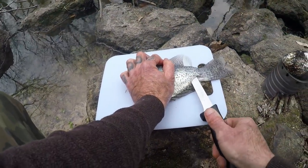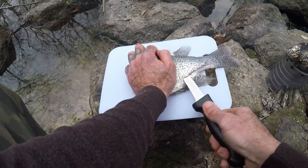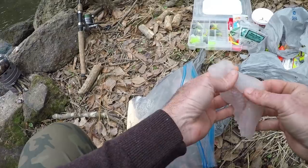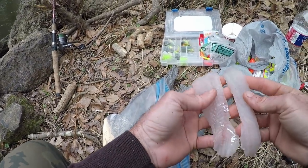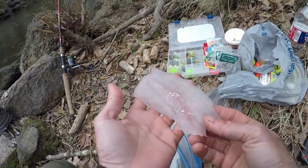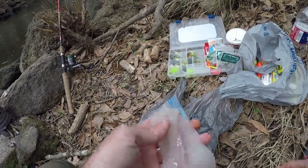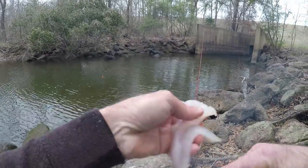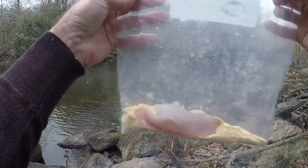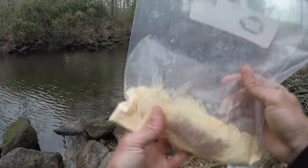I feel like I'm butchering this. Well that was kind of a pain in the backside — I didn't show much of it because the cutting board kept moving since it's not on an even surface. Here are the fillets — I took the skin off them. Now I'm going to put them right in the fish fry — that's Louisiana fish fry. I'm gonna shake that up and let them sit in there for a little bit while I get ready to cook.